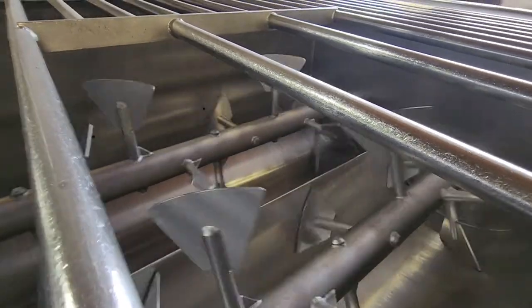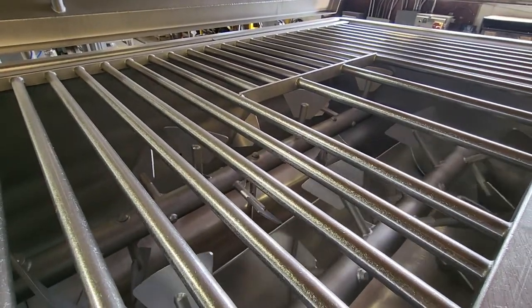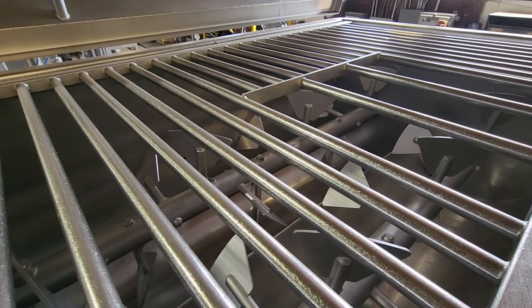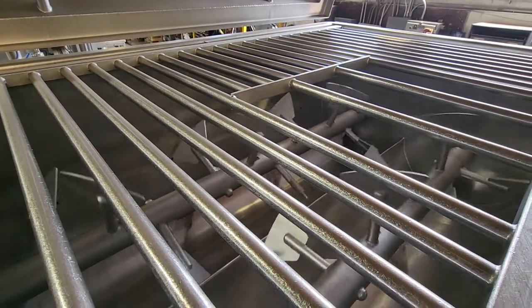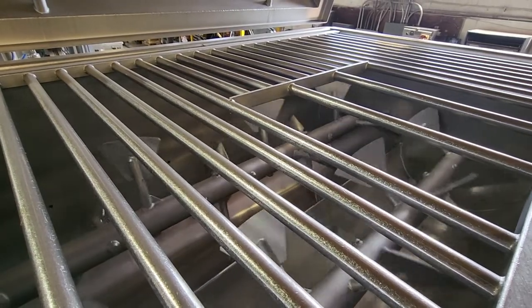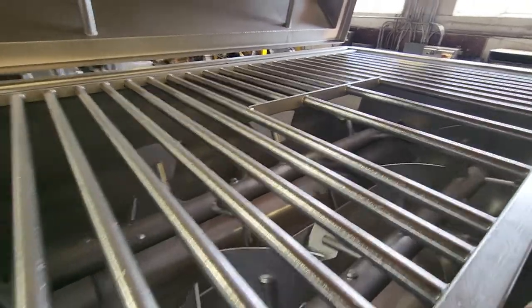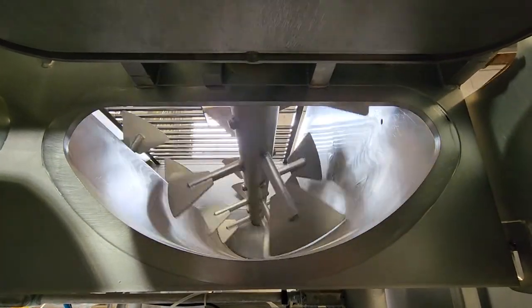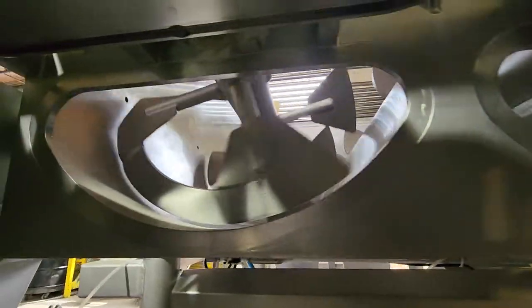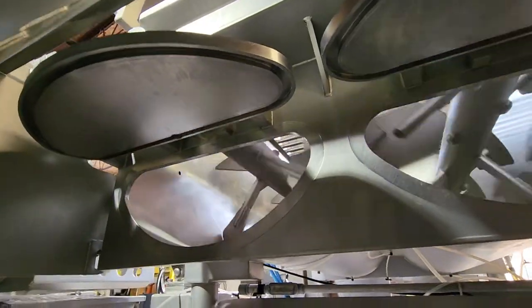Nothing's bent up at all. Can we change direction, Silvio? This is running in the opposite direction now. Can you open up the discharge doors? I do notice that the discharge doors — they do need new seals installed.